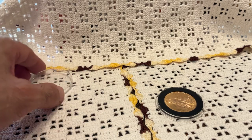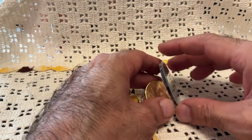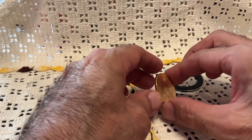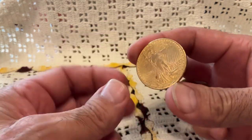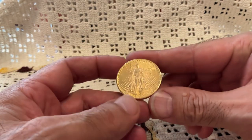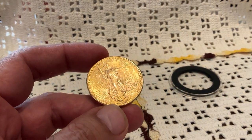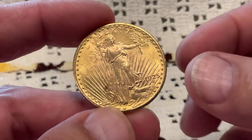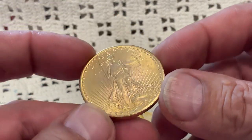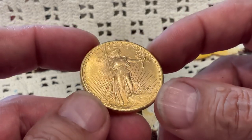Well hello, my YouTube friends. Let's take a look at this double eagle, because I'm going to head down to the coin shop right now, talk to Jared, have him send it off for grading. I'm not going to even try to guess what grade it will come back as — you guys can wait along with me.